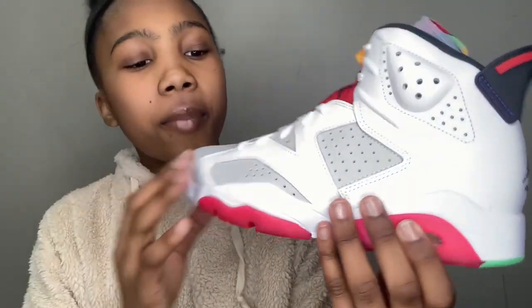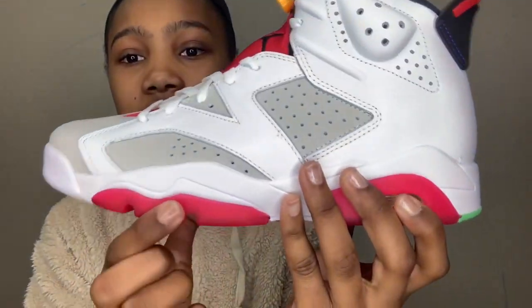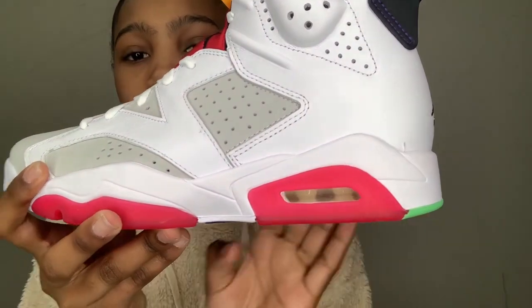What really pops is — I think this is hot pink, it looks hot pink to me — and it's like a gummy, it's translucent right here as well. We have our bubble.